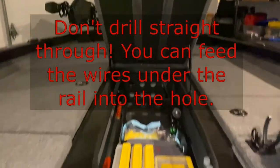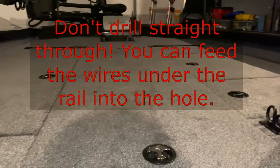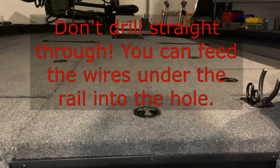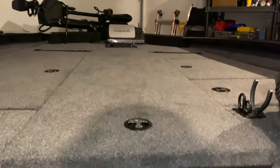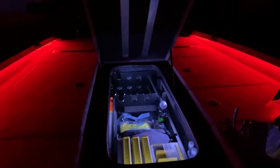I took the wires and pushed them right back into that hole I drilled through, so it worked out well. Once you get them in, it'll look like that — and now it looks like this. Works pretty well; they light up good.